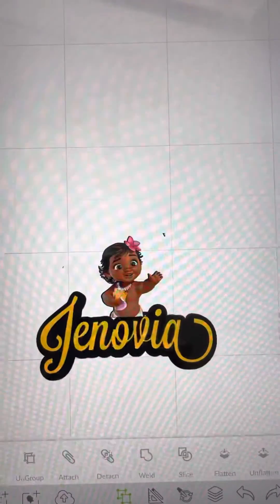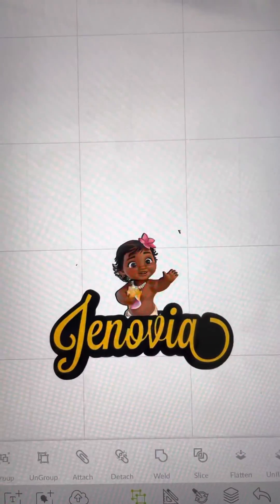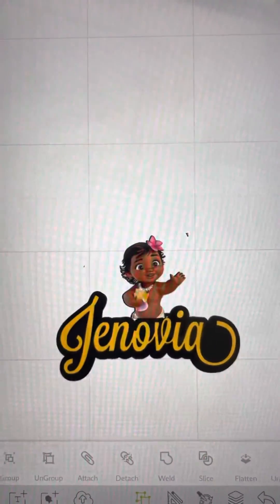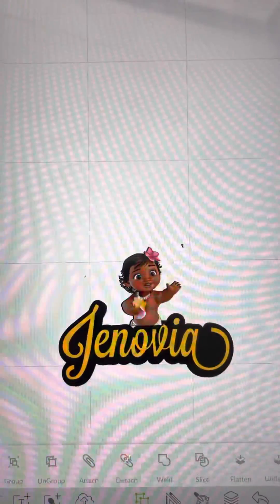And that's how you create the kids' character nameplate using Cricut Design Space.